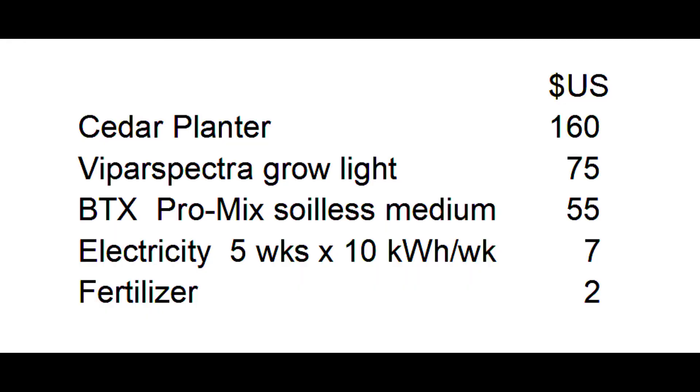As far as cost, there's a significant initial investment in the planter and the grow light. After that, the main expense is the grow mix — $55 for a full bale to fill the planter, but each time you'd probably only need to replace maybe a quarter of that, so about $15. And then a little bit for electricity and a trivial amount of fertilizer.